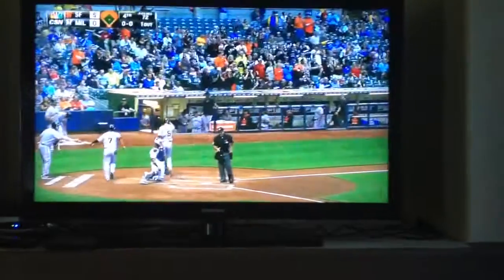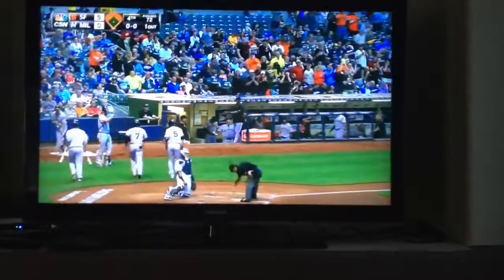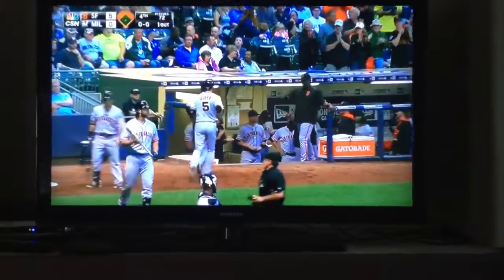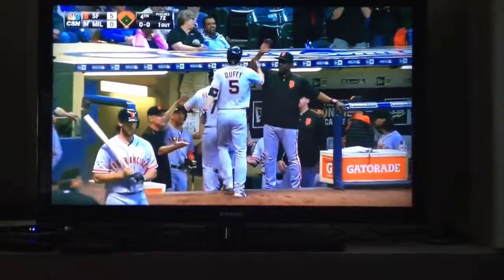Not a cheap one either. He just took out the deepest part of his yard. Well, he saw him thinking about that strikeout last at bat — sinker down and in in a two-strike situation.